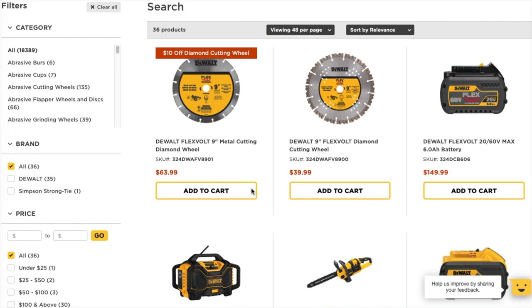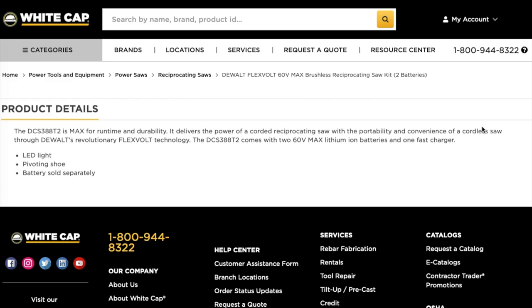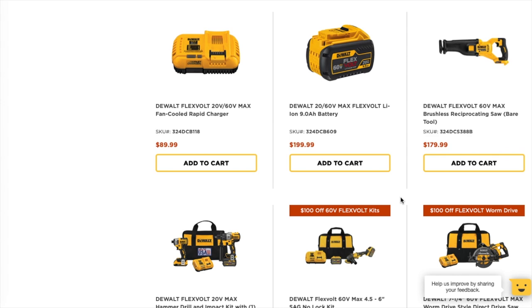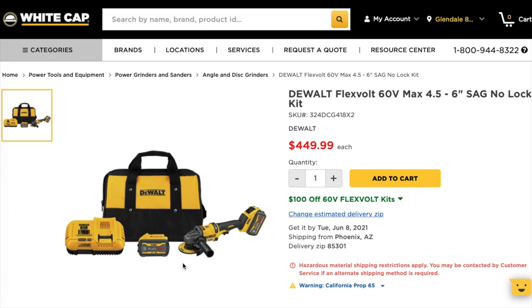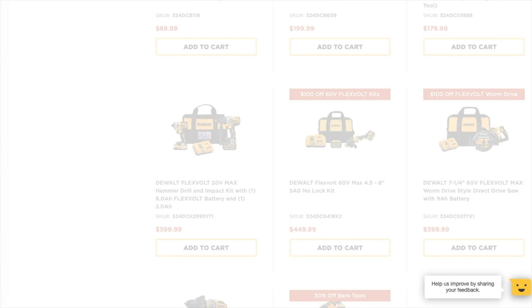You've got the DeWalt FlexVolt 9-inch metal cutting diamond wheel, ten dollars off. Here's where the best deals come in — this kit does come with two 9 amp hour batteries. If you add it to the cart you get a hundred dollars off, bringing it down from $449 to $349. Definitely check it out.